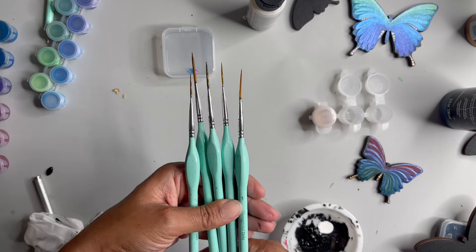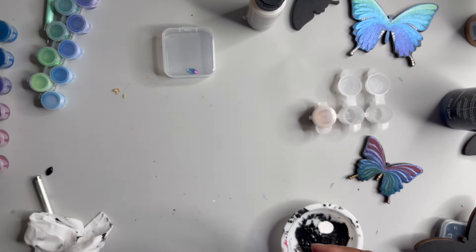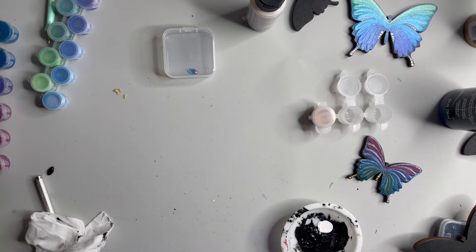They work much better clean. There you go.